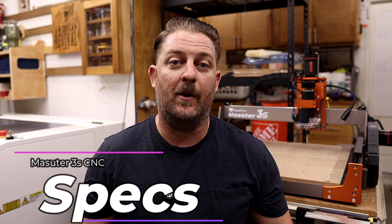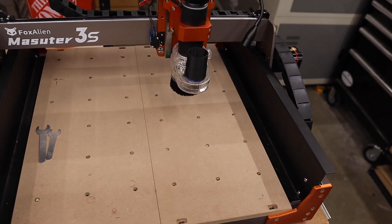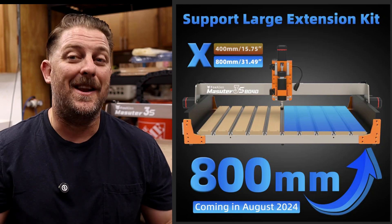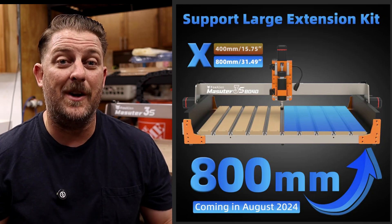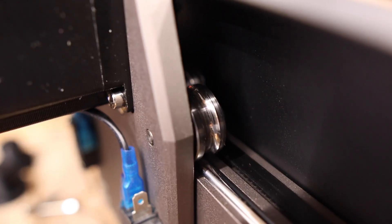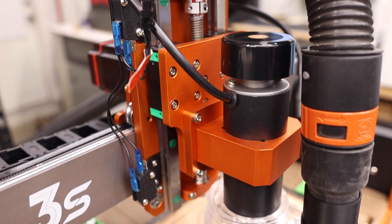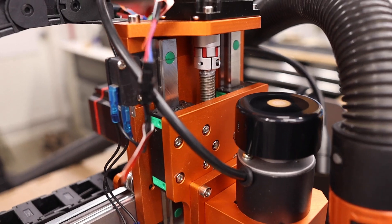The Masooder 3S has an engraving area of 400 millimeters by 400 millimeters, or 15 and three quarters inch by 15 and three quarters inch, with a Z working height of 95 millimeters or 3.74 inches. There's also an extension kit coming out this month which can increase the work area to 400 by 800 millimeters if you need more size. The X and Y axes are belt driven with steel wheels, and the Z axis is extra beefy with dual linear rails and lead screws which greatly improve accuracy.